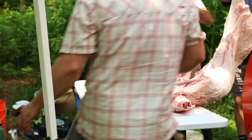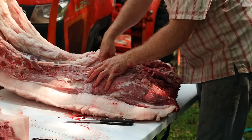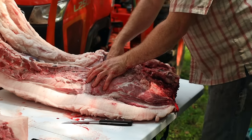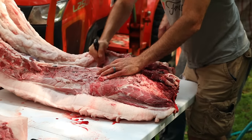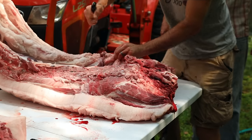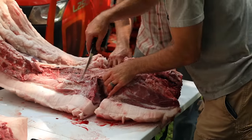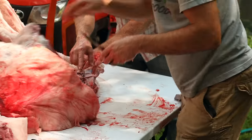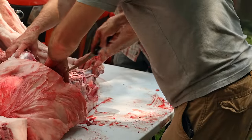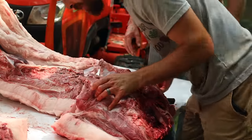You could almost just go ahead and quarter both of them like this — leave it attached, just hanging on right here. We cut between the fifth and sixth rib. That fat cap is so great. Second shoulder's off — that's pork shoulder, baby!